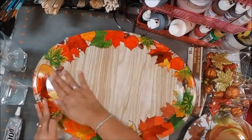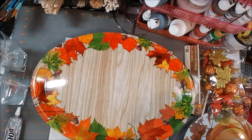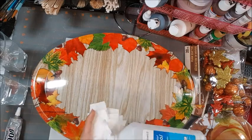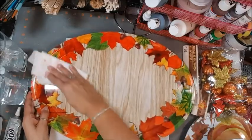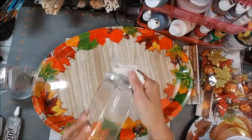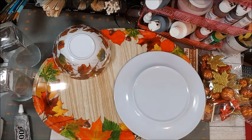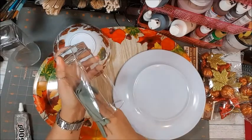The first thing we need to do is wipe down our pieces so that we can have good adhesion. You need some alcohol and you just kind of wipe it down and let it dry. I also want to clean the inside of my glasses.